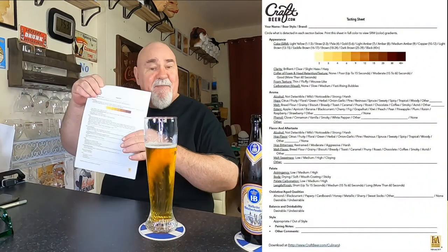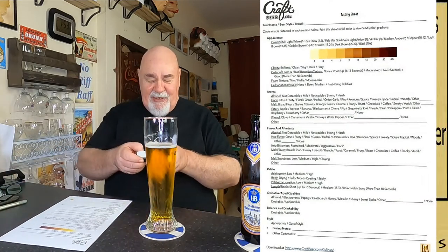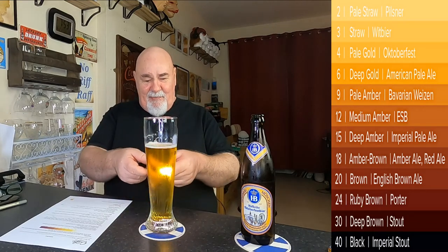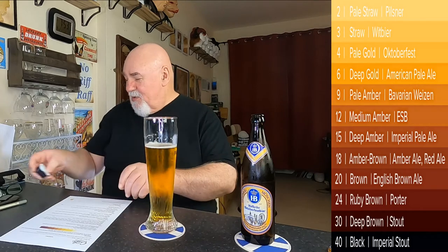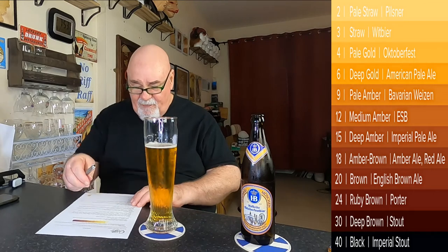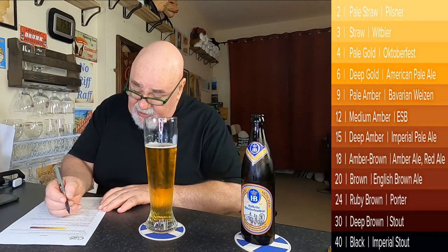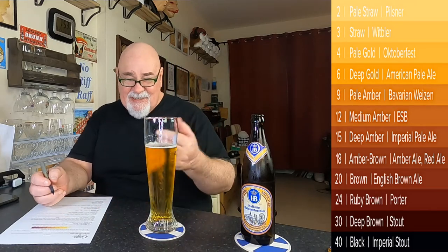Tasting sheet from craftbeer.com, and we'll break it down a little bit. Do the light test first, just to show you that it's a beautiful pale gold — about a 4 on the scale. The clarity is brilliantly clear. The foam head retention is pretty poor, up to 15 seconds and it's gone.